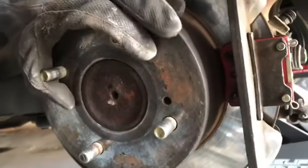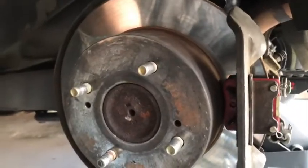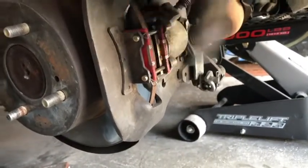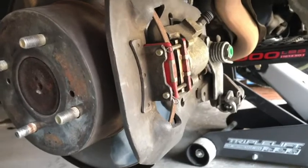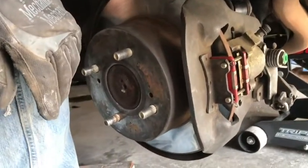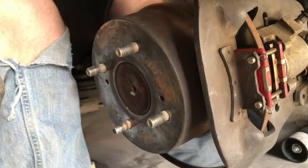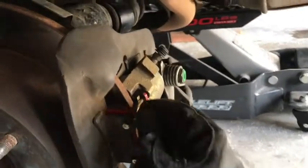You'll notice it doesn't turn because I had the emergency brake on, so release the emergency brake because you'll never be able to get anything off with it on. We're going to start by taking out the brake pads and then take off the brake caliper. To do that I suggest getting a bungee cord or something to hold it in place. You can wrap the bungee cord around it and the coil spring, because there's a hard brake line right here that you can bend a little bit, but you don't want to set it on the ground because you'll get a big kink and have to replace it and bleed the brake lines — it's a whole mess.